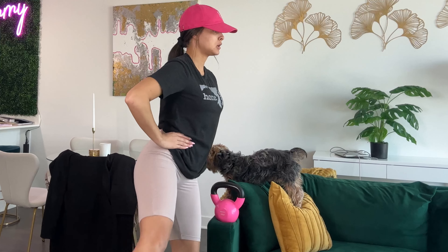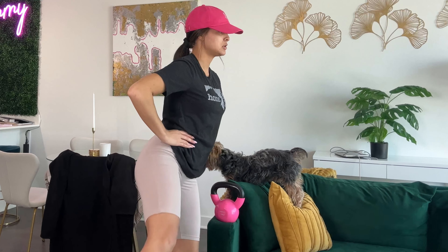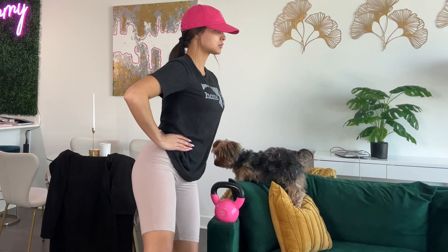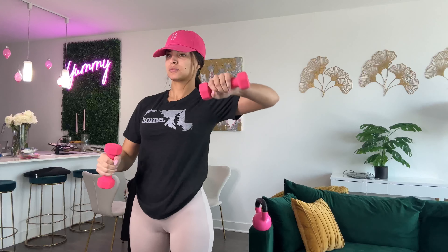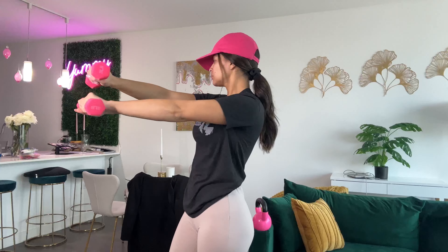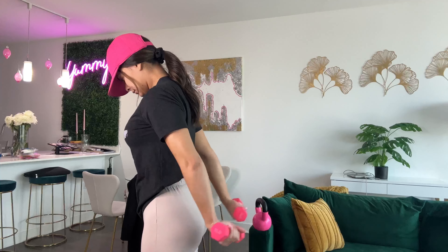I had a breast augmentation procedure done in the beginning of January, and after a breast augmentation you cannot work out for at least six to eight weeks post-op. I just hit that mark, so I've been cleared to go back to a full body workout routine. Prior to this, I had only been allowed to do light cardio — walking on the treadmill — and keep everything very light, so I wasn't really working out at all besides that.